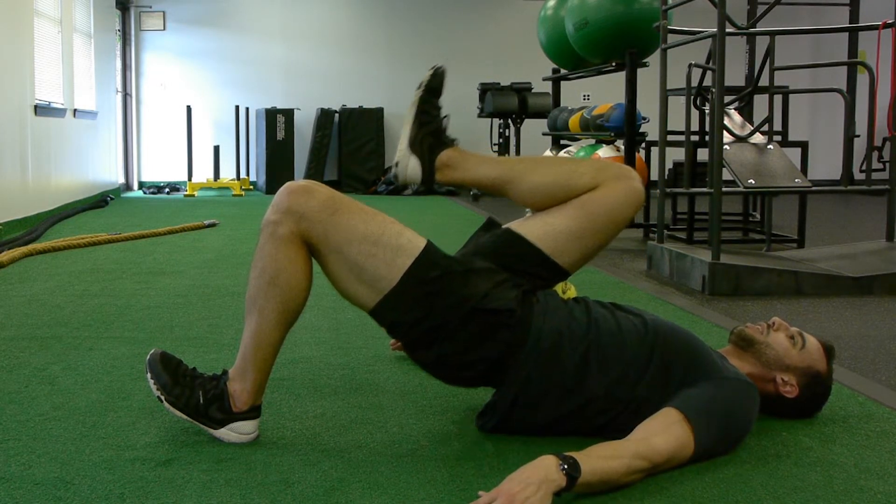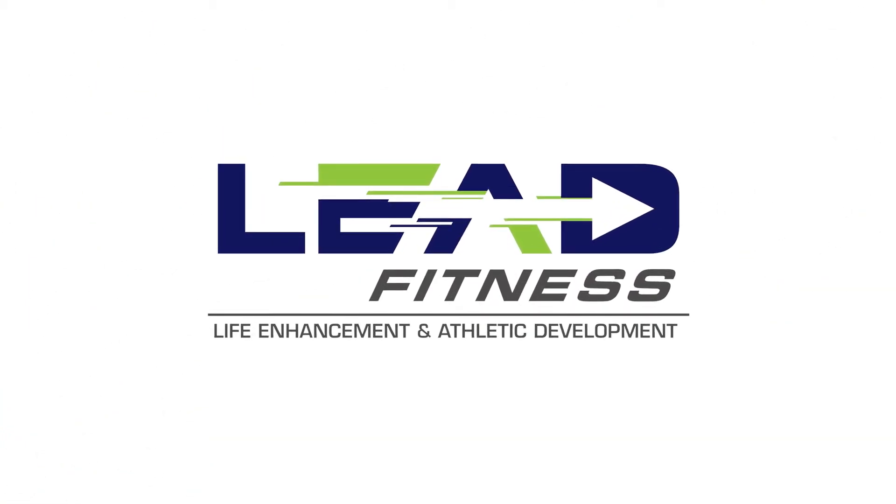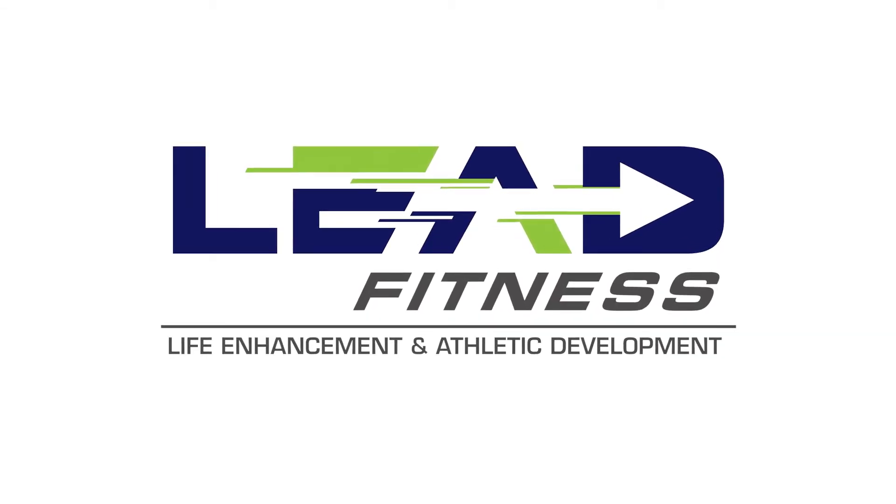For the unassisted hip lift, wedge that tennis ball between your ribcage and your knee — get it in there tight. Take your hands and put them off to the side. Knee and foot at 90 degrees, then bridge, squeezing your butt, not your lower back. Control back down, squeeze and lift, holding that tennis ball in your hip without using your hands to brace that knee.